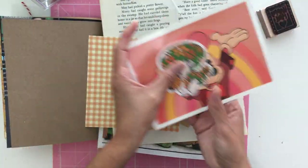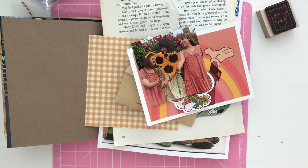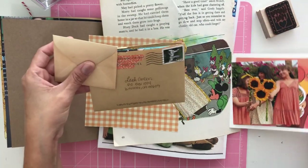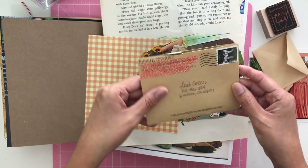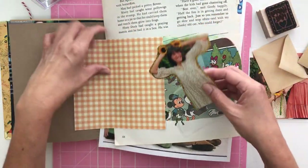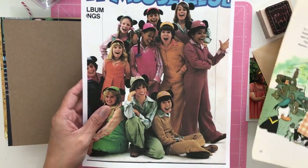It's obviously going to be very retro. There's a little hidden Mickey there. I have lots of little mail — my friend Adriana from Rex Creativity actually sent me some mail, so I'm going to use a little bit of what she sent in there. More pictures, just lots of goodies.